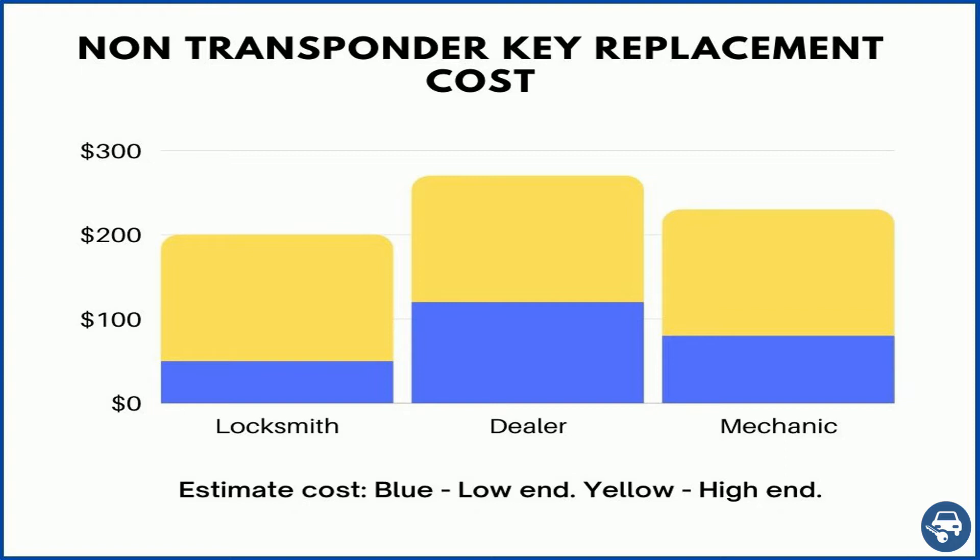Here is a rough estimate of how much it should cost to get a replacement non-transponder key when no codes are available. A locksmith should charge you between $50 to $200, the dealer between $120 and $270, and a mechanic between $80 to $230.